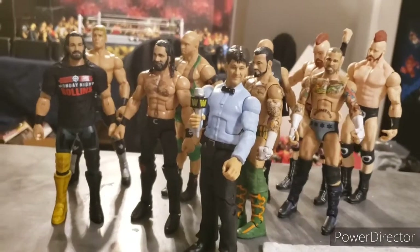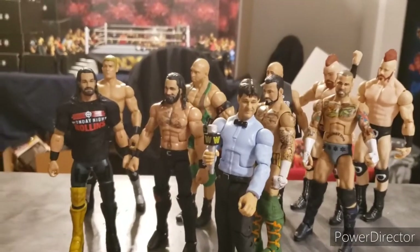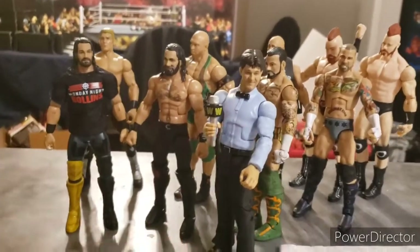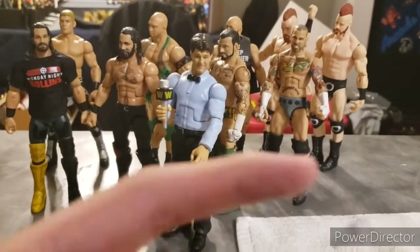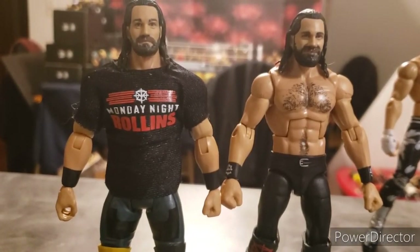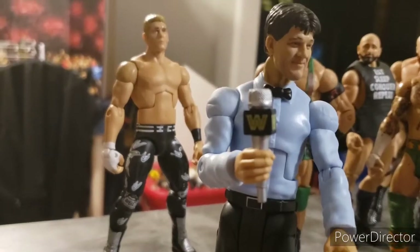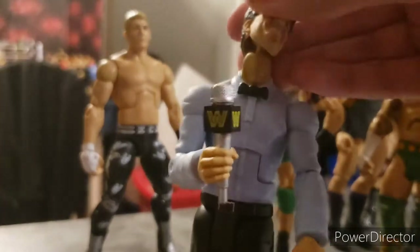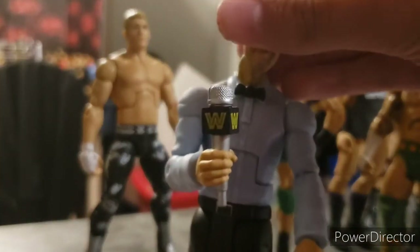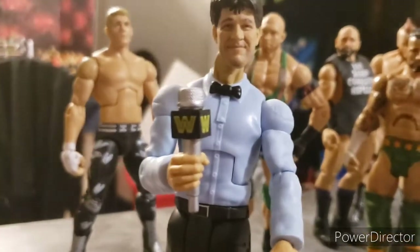Hey, what is up YouTube, WWE fan pack with FadPack here, and today we have action figure part swap part three. So let's get straight into it. I got this TNF Top Talent Seth Rollins and I got this basic series 102 Rollins, and I'm gonna be swapping the head scans. I finally got the WrestleMania series and this head scan will not pop on even though it's supposed to be an interchangeable head scan, so I'm gonna try popping that on with hot water.